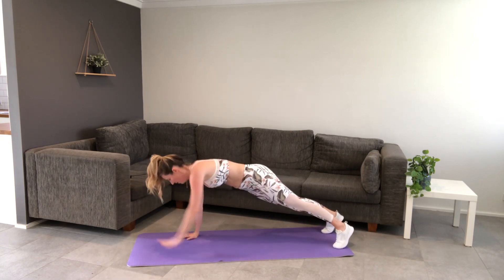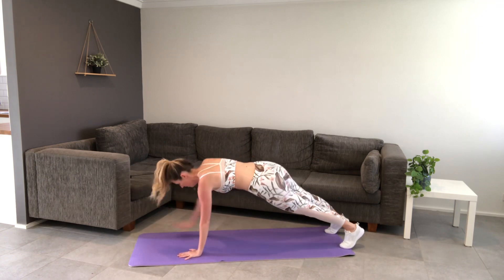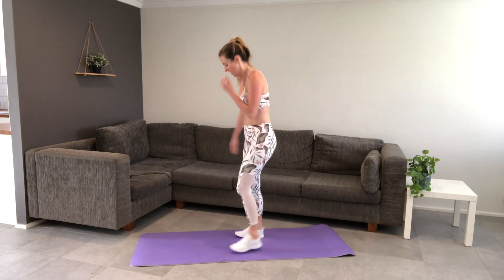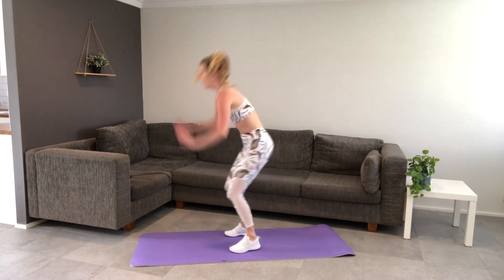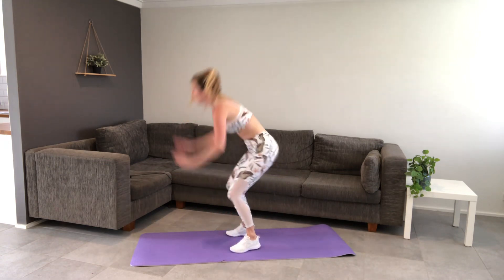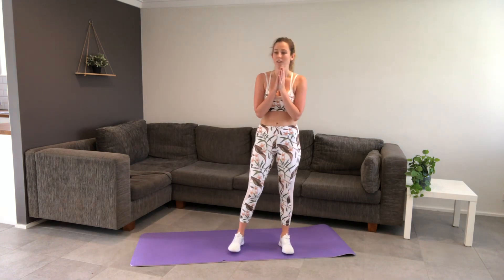Reaching our arms in the plank. Halfway — make sure you're breathing. Five seconds. Last one — and down. Toe touch jumps, last round. Jump up high, bend those knees. Five seconds, last jump.